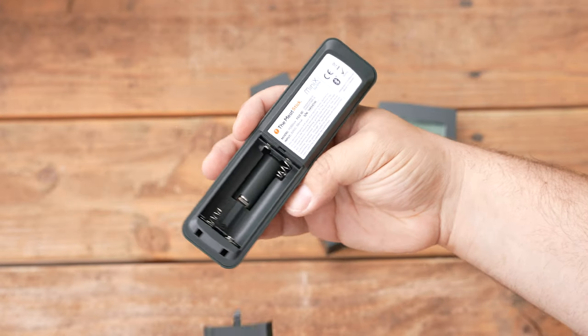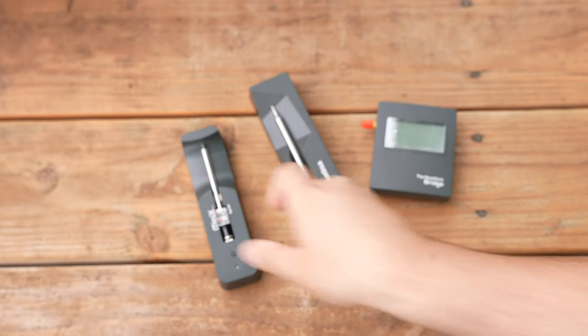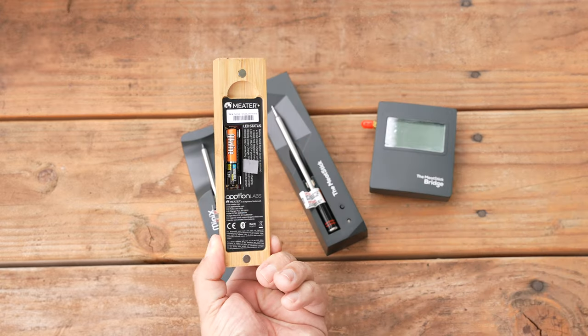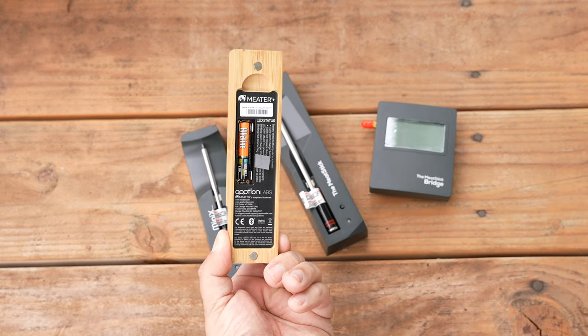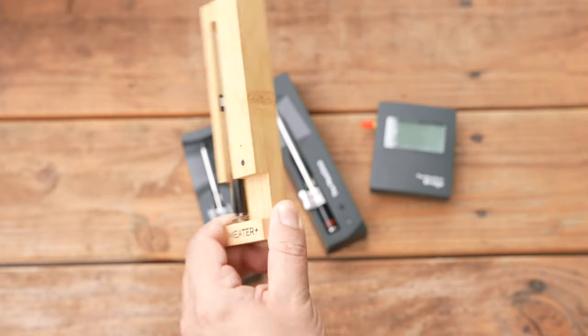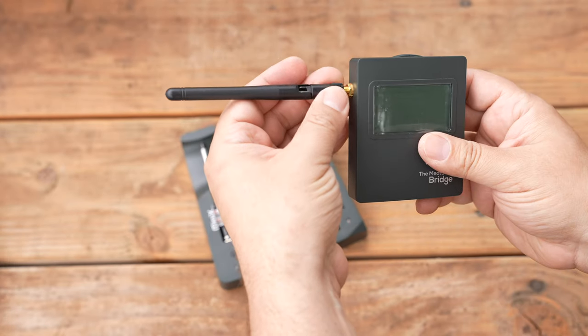Both companies missed out on this opportunity. It's 2022 — I feel like we should have internal rechargeable batteries. The Meater Plus's battery compartment is held together by magnets and the unit works on one triple-A battery — another missed opportunity, but I do prefer the design of the battery compartment on the Meater Plus.